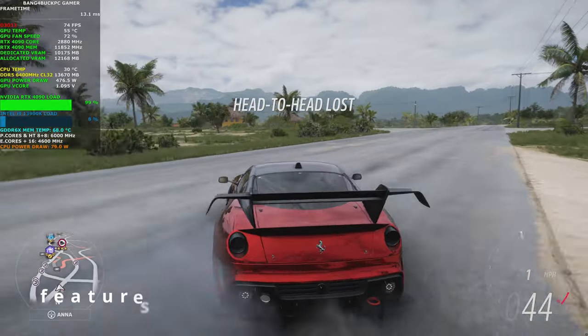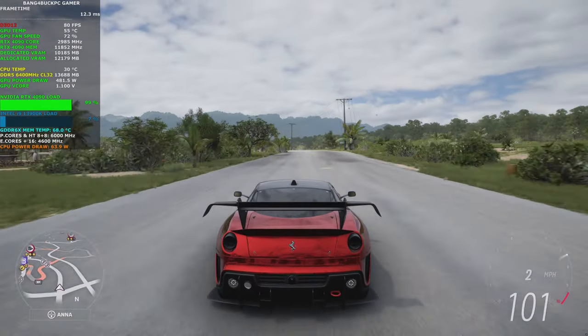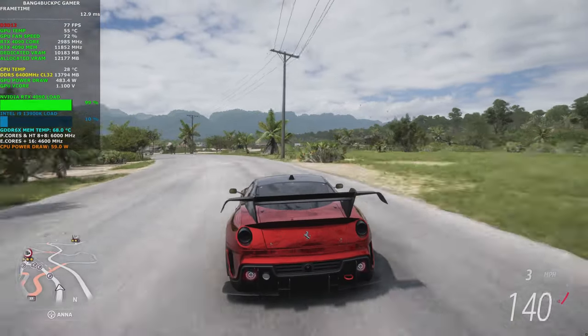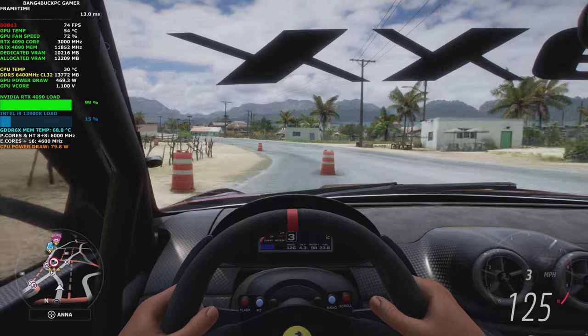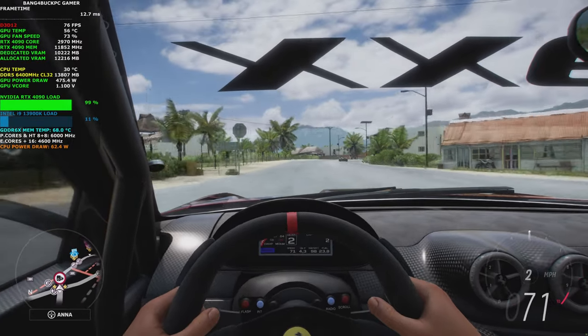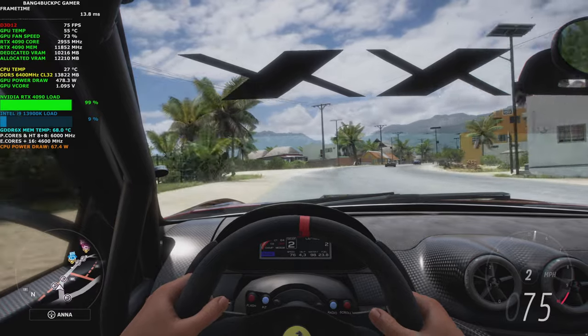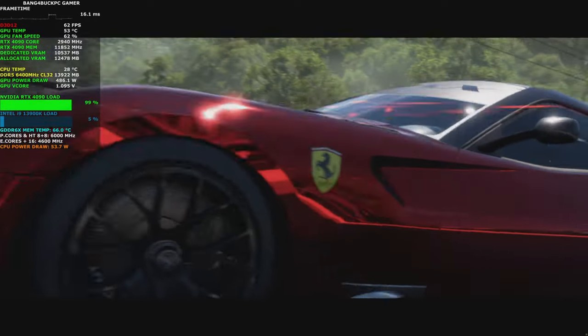The NVIDIA 40 series also includes a number of new features, including shader execution reordering, which can improve performance in some games, dual NVENC with 8K 10-bit 60 FPS AV1 fixed function hardware encoding, a new generation of optical flow accelerator to aid DLSS 3.0 intermediate AI-based frame generation, and no NVIDIA Link support.